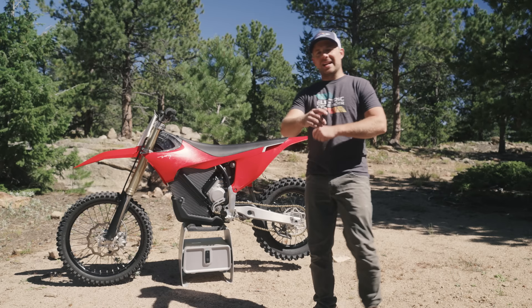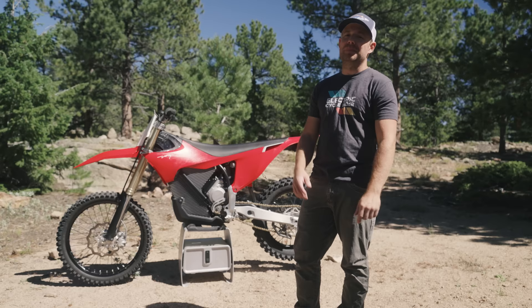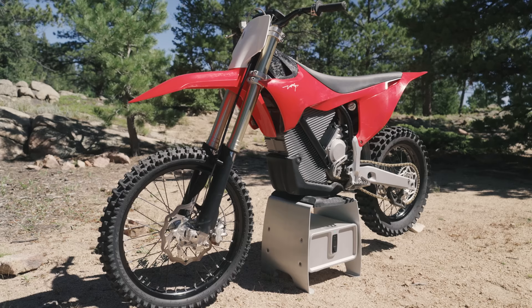Alright everybody, the video that so many of you have been asking for — we are finally going to do multiple battery range tests on the new Stark Varg.